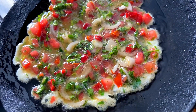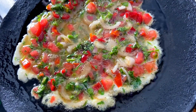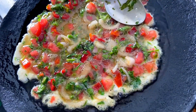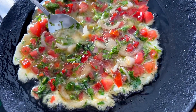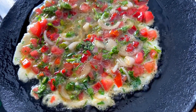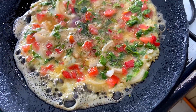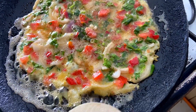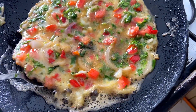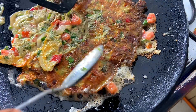We are going to let one side cook very nicely so that we can turn it. Once our egg is cooked nicely, we are going to slowly turn it to the other side so that this other side can also cook. And that is it — that is what we have.